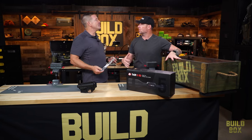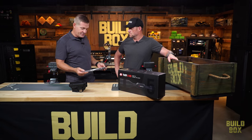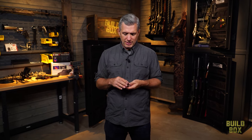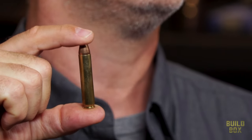What about the .350 Legend? That's a big cartridge, and this is a 16-inch barrel — is that going to be enough? You may not be familiar with the .350 Legend cartridge, but it is a pretty new cartridge introduced by Winchester Ammunition in 2019. Primarily, it was developed as an improvement in ballistics for straight wall cartridges.